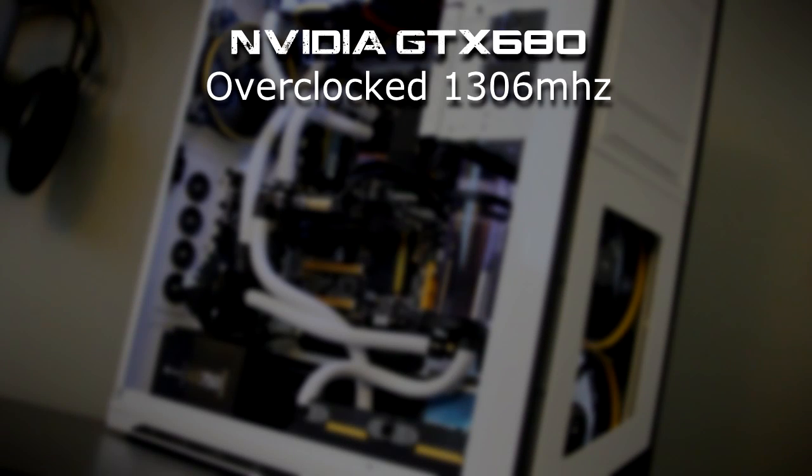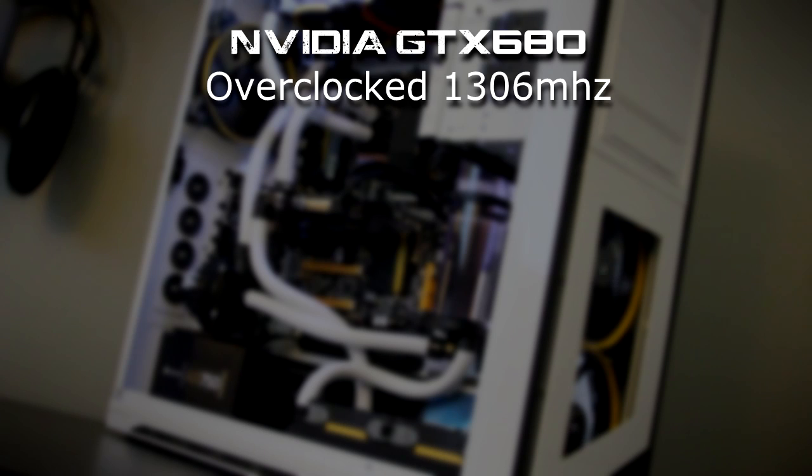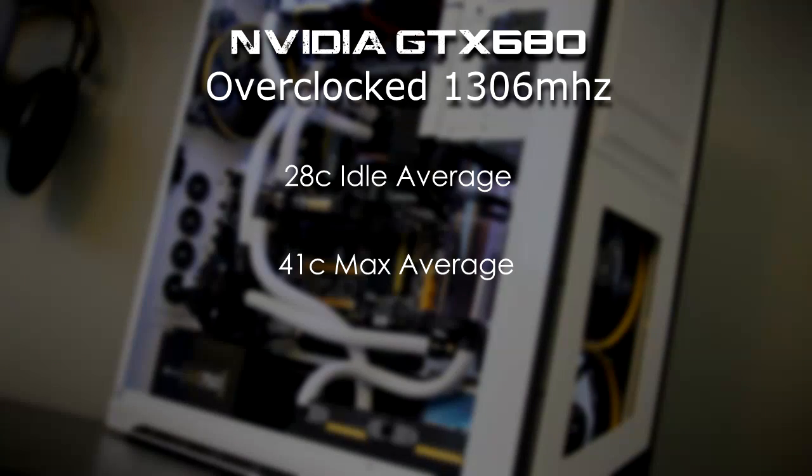When it comes to my GTX 680 overclocked to 1306 megahertz, the story is no different. We had a 32°C idle average and a 48°C max average on the old setup. However, with the full copper radiator, the changes were even more apparent — 28°C idle and a 41°C maximum average on the GPU.